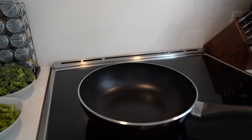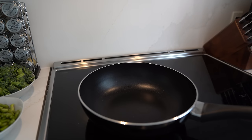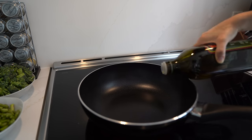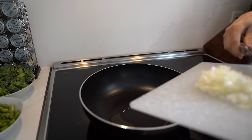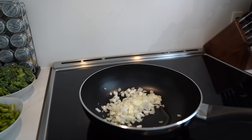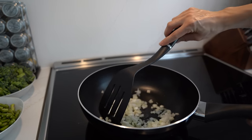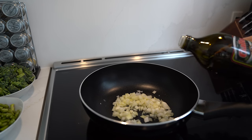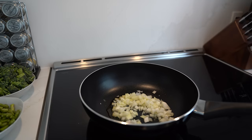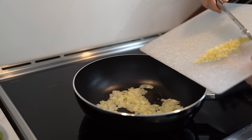Now that our chicken thighs are in the air fryer and cooking, we're going to start with the pan portion. I'll turn it on to low-medium heat and add about a tablespoon of extra virgin olive oil. Once that's heated up for about 15 seconds, we'll add our onion — just the onion first, since it takes a little longer to become translucent. We'll add the garlic a bit later. Now our onion has gotten a bit more translucent, so we're going to add the garlic in and mix it.